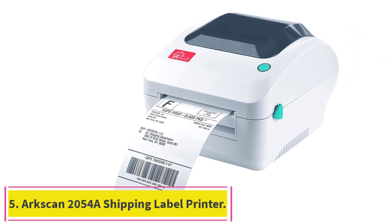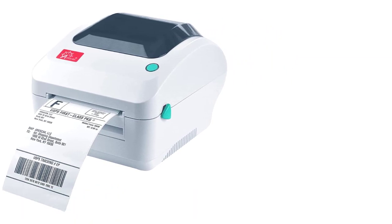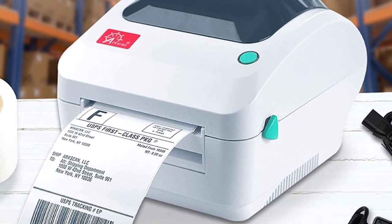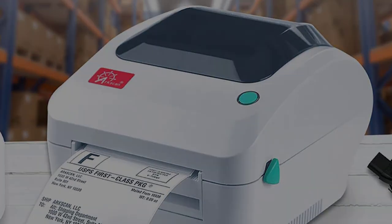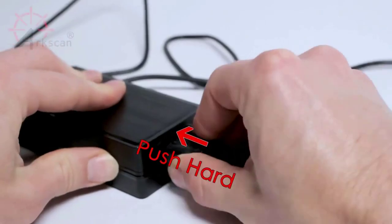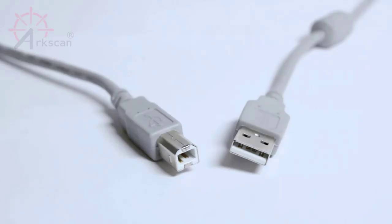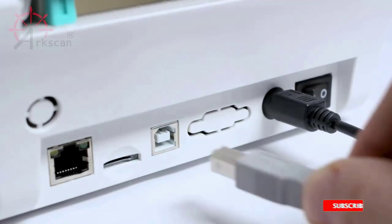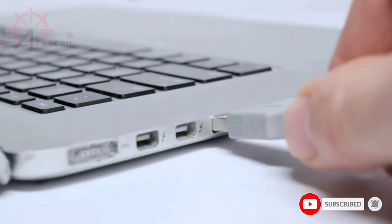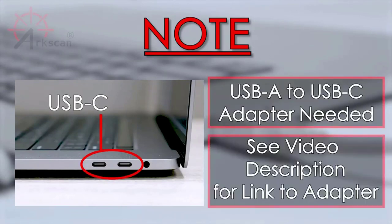Number five: Arkscan 2054A Shipping Label Printer. A multi-functional printer able to print shipping labels, product labels, barcode labels, and labels for other purposes. Able to print a minimum width of 0.75 inch and maximum of 4.25 inch, with a minimum length of 0.4 inch and maximum of 90 inch. Supports roll paper loaded inside the printer and fan-fold paper loaded from the back. Printing speed is 5 inches per second.